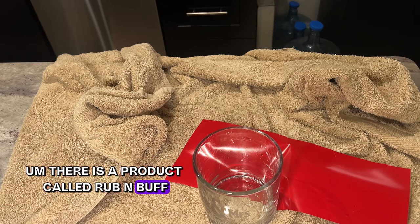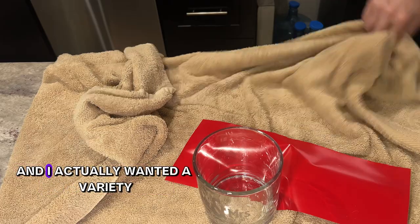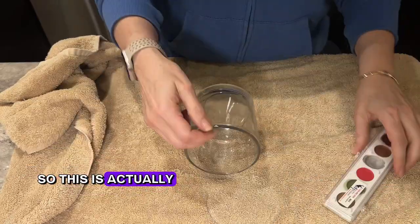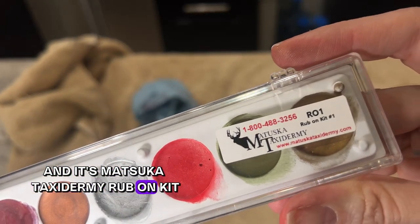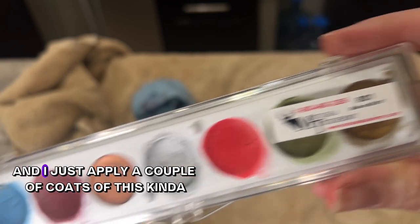There is a product called Rub 'n Buff, but it's a single tube and a single color. I actually wanted a variety and you don't need to use that much, so I found this product online — it's the Metsuka taxidermy rub-on kit with multiple colors, and I'll link it in the description below.